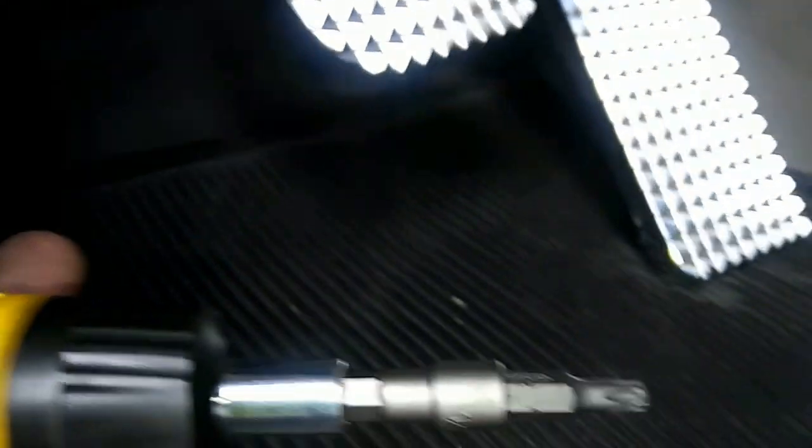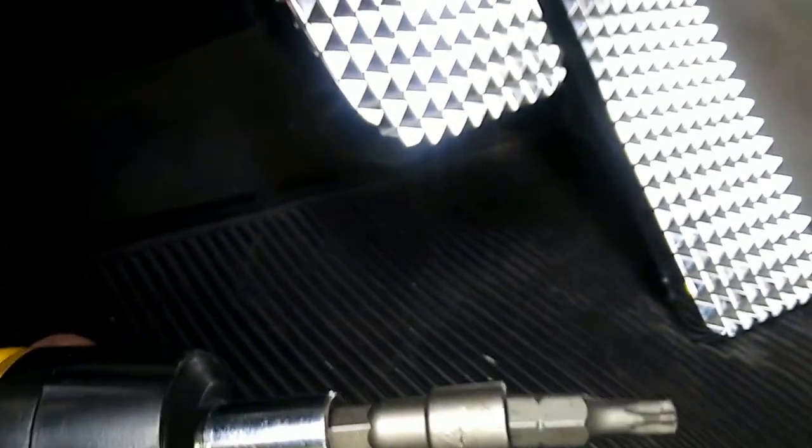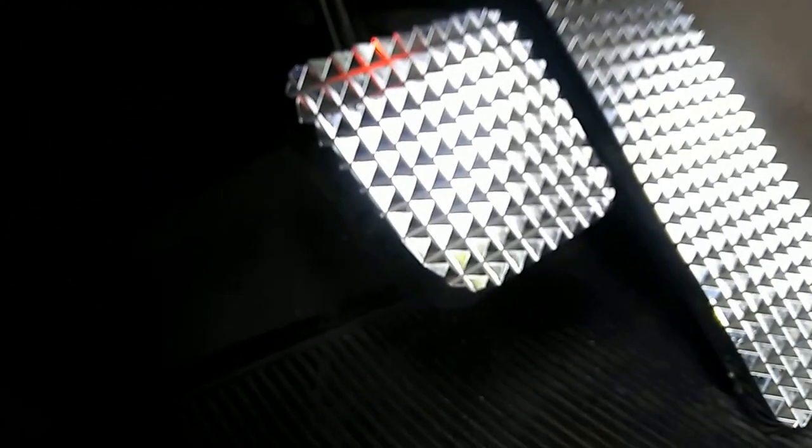All you need is one of these to unscrew the screws down there — I've already unscrewed mine. There's a trick to taking this panel off: what you do is press down on your gas pedal and then pull it out, because it's kind of tricky.